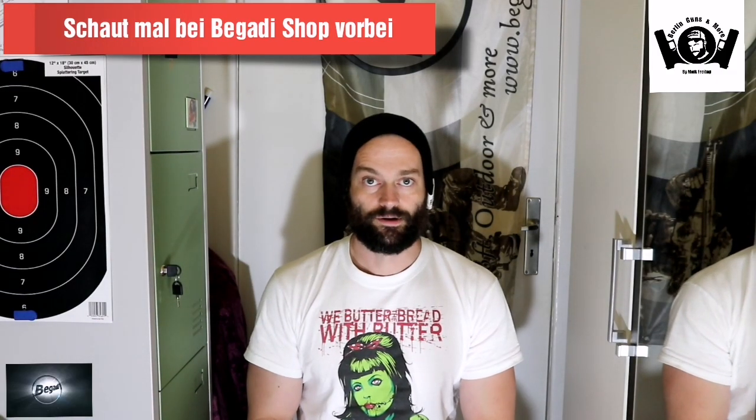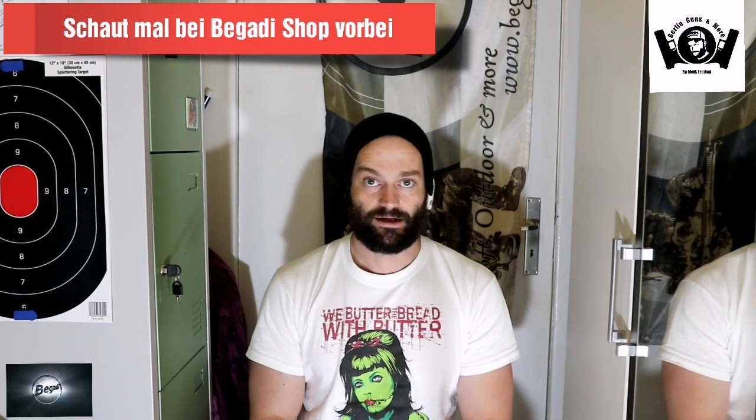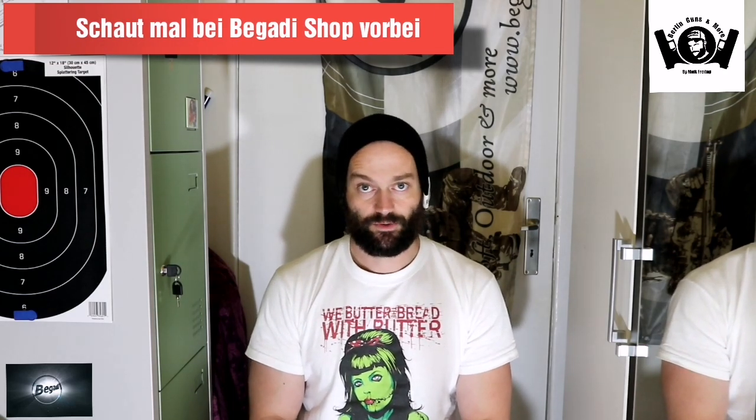Hi, zu Berlin ganze Moor. Heute stelle ich euch mal noch von Pegadi eine schöne Review Waffe vor. Hat alles ein bisschen länger gedauert, hatte ein bisschen Stress. Aber jetzt legen wir los. Ich bedanke mich nochmal bei Pegadi für die Review Waffe – schaut auch mal in den Shop rein. Da gibt es richtig coole Sachen und auch richtig coole Waffen von Pegadi.